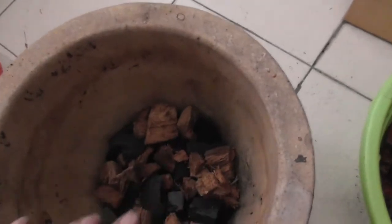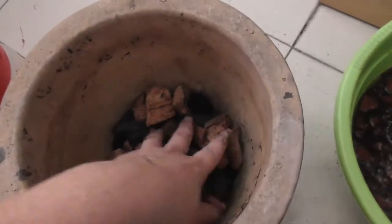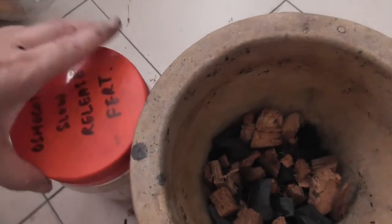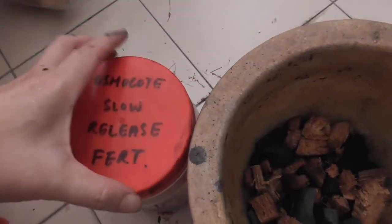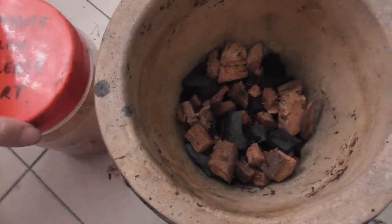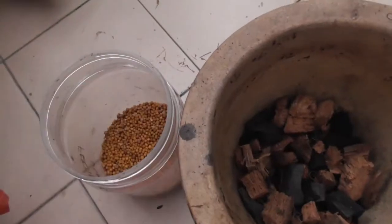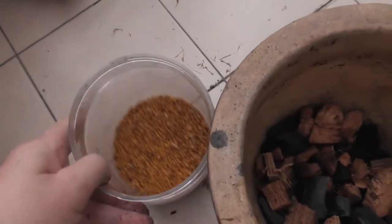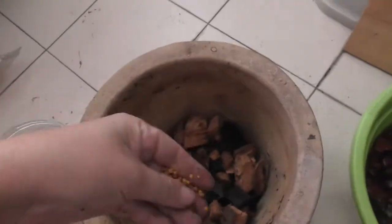I've just lined the bottom of this pot — it's not a very big pot — because the root system looks quite big. What I'm going to do is add some Osmocote slow-release fertilizer into here to start off the plant in its new environment. I'm just going to take a pinch of Osmocote and spread it out.